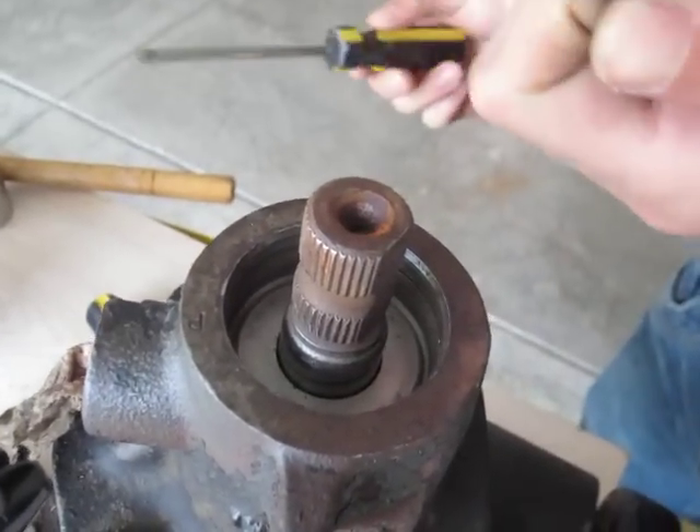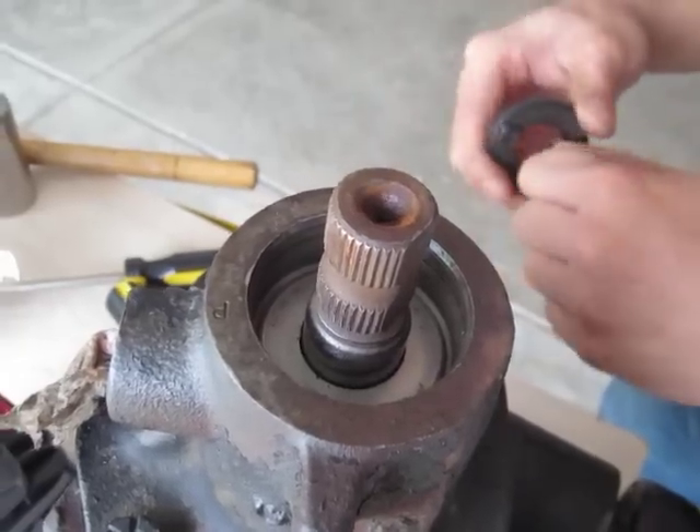And voila — that's how you get your seal out, very easily.